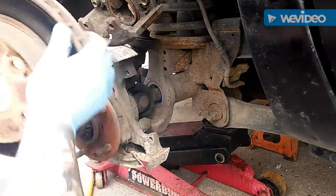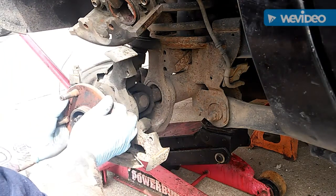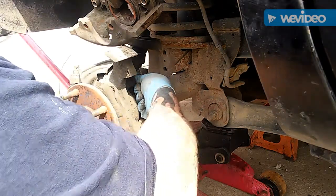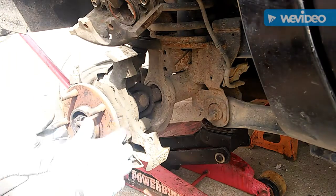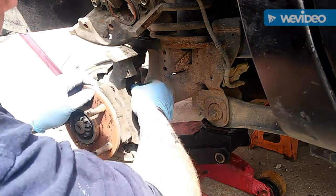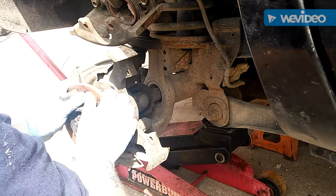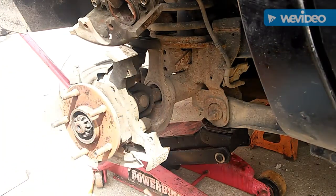Remove that, pull the old rotor off, shed it aside. The bearing seems good — I should have checked that when I first lifted it up. There's not a lot of in-and-out play or anything; I was looking at the up and down. I think it's good.